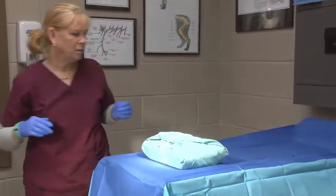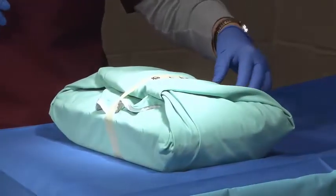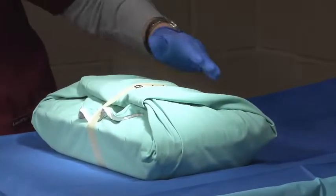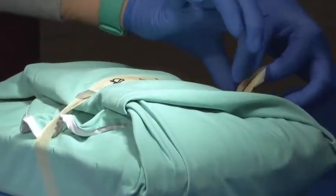The student will make sure the outer flap and autoclave tape is up, and that it faces the student. The student will then check and make sure the tape is intact and that the indicators are present. The student will now remove or tear the tape without contaminating the package.